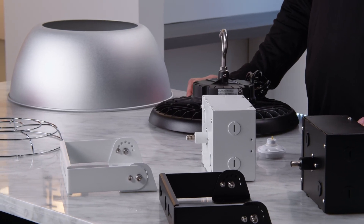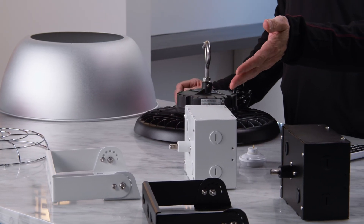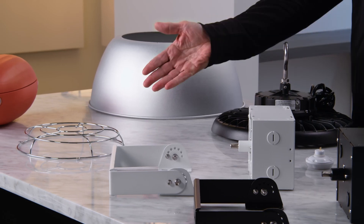The list of available accessories for these products is quite extensive. These options include yoke mounts, pendant adapters, aluminum reflectors, PC shades with bottom diffusers, and wire guards.